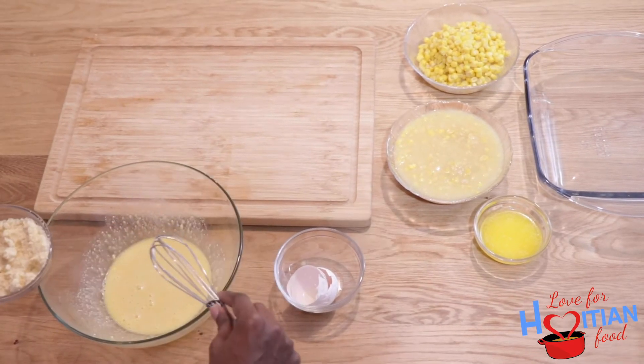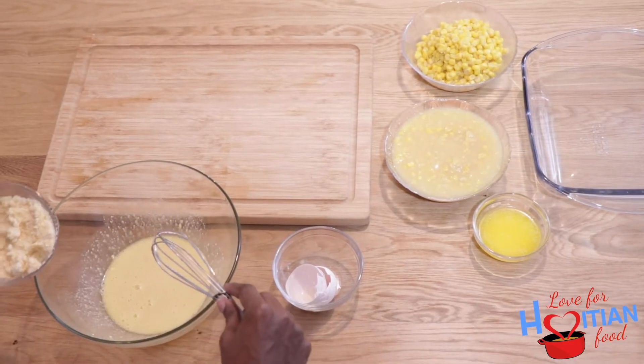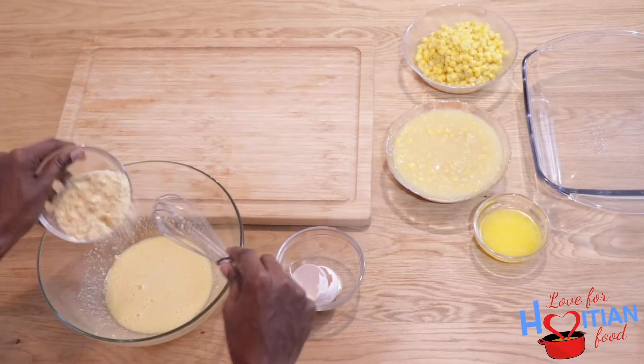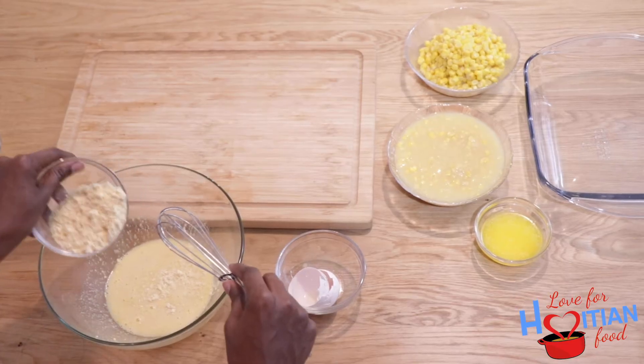For the corn muffin mix, you can use any corn muffin mix that you prefer. I'm using the most popular one — I'm not going to say the name because we're not getting paid, this is not an advertisement — but you know which one I'm talking about.